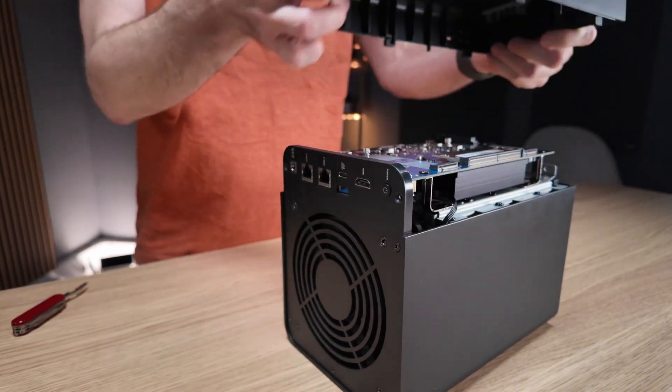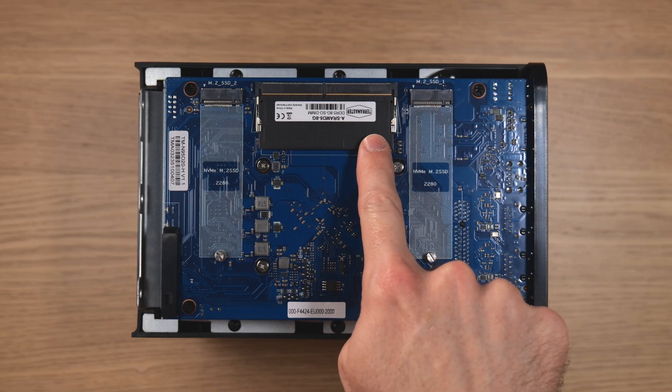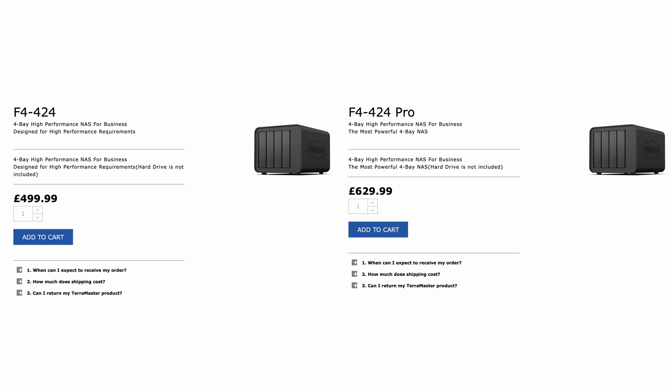If we open the NAS up you'll see two M.2 2280 slots for NVMe SSDs. We can use these to expand our storage or for caching purposes, which would speed things up and allow you to fully utilize all of that network bandwidth. There is also a user accessible SODIMM slot populated with 8 gigabytes of DDR5 RAM, and you can go up to 32 gigabytes. The CPU in the F4 424 is a four core Intel N95, which will be more than enough for the majority of users. If you want more, a couple of hundred pounds or dollars extra gets you the F4 424 Pro, which comes with a Core i3 CPU and 32 gigabytes of RAM as standard.